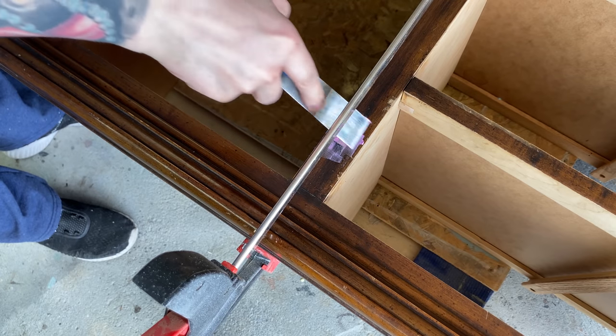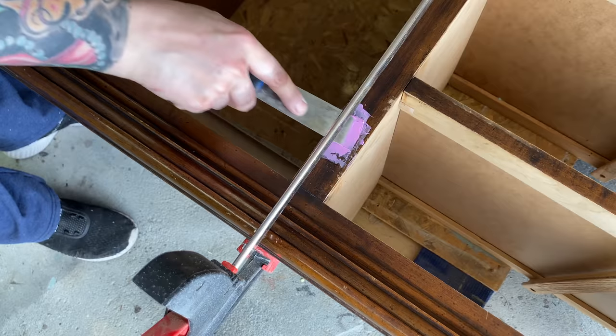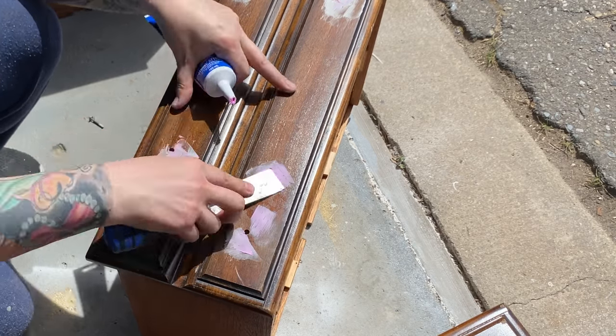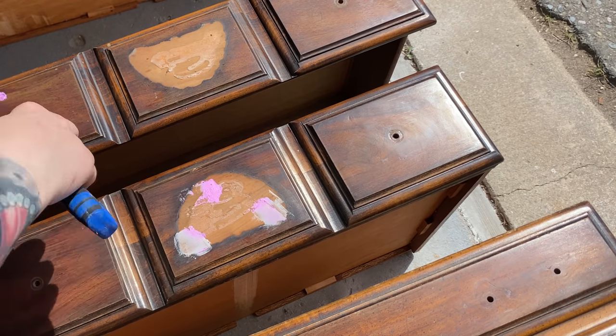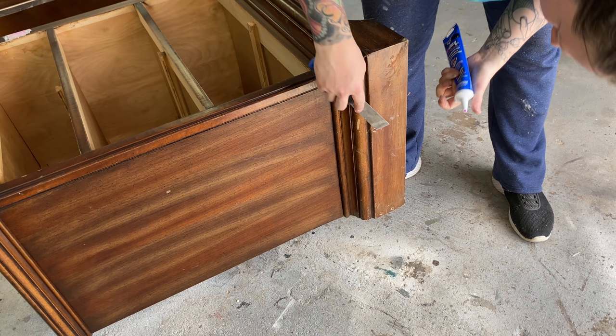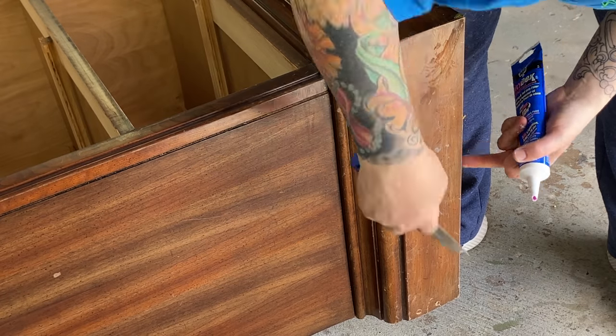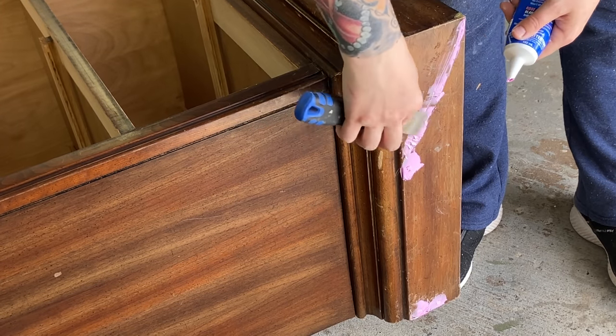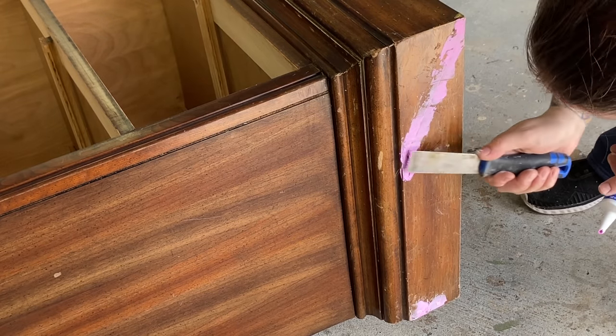I'm also going to start patching some of the holes left behind by the hinge screws, as well as some of the larger dings on the drawer fronts and the rest of the cabinet. Old hardware will often leave indents and you want to make sure those are filled. I'm spackling the holes left by the brad nails where the plaques were attached. As for the glue-up of the broken piece — my phone didn't record it, true story — but you can see me here using spackle to fill any remaining gaps. I ended up putting two countersunk screws in the bottom as extra support, and it's very sturdy now.